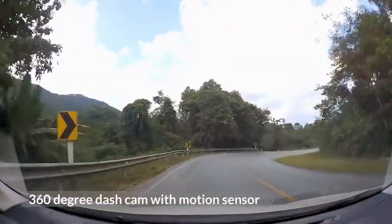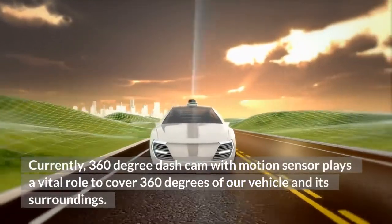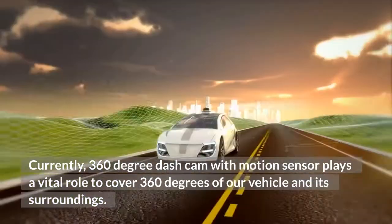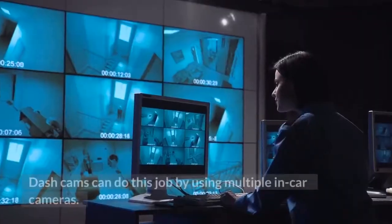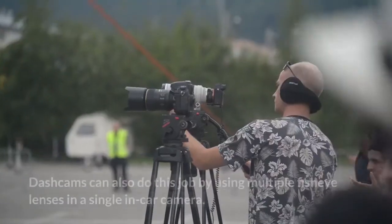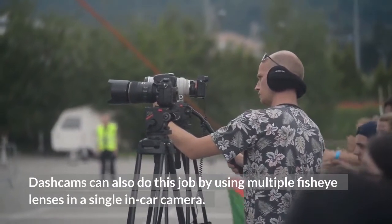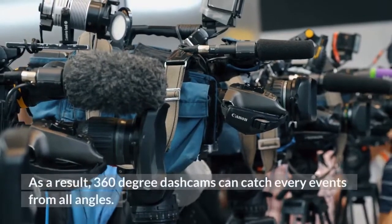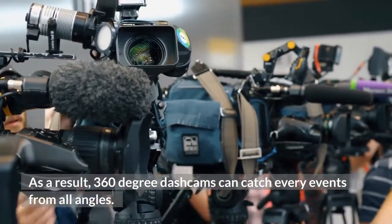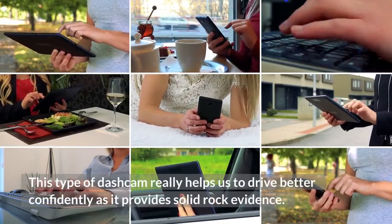360-degree dash cam with motion sensor plays a vital role to cover 360 degrees of our vehicle and its surroundings. Dash cams can do this job by using multiple in-car cameras or by using multiple fisheye lenses in a single in-car camera. As a result, 360-degree dash cams can catch every event from all angles. This type of dash cam really helps us to drive more confidently as it provides solid evidence.